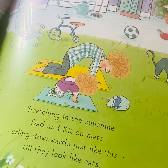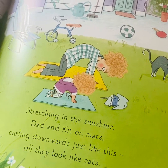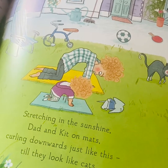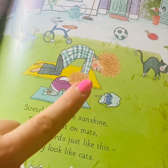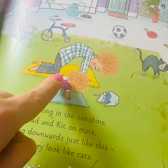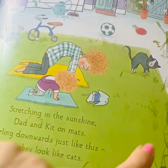Stretching in the sunshine, Dad and Kit on mats. Curling downwards just like this until they look like cats. Look at the shape of their back. And look at the cats - it's the same.